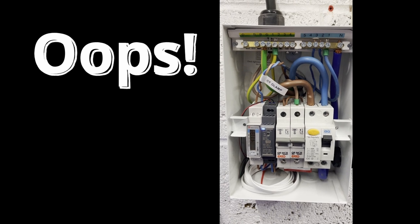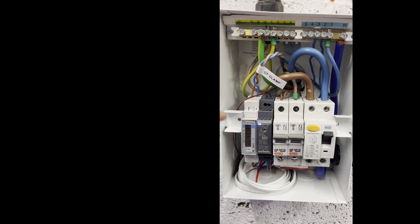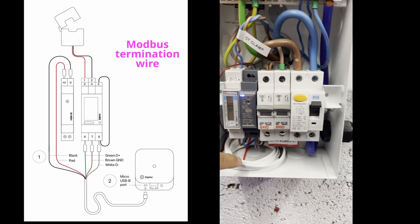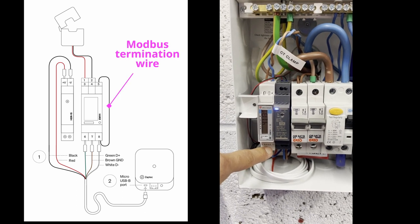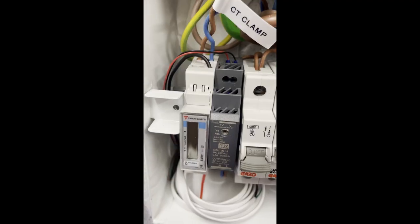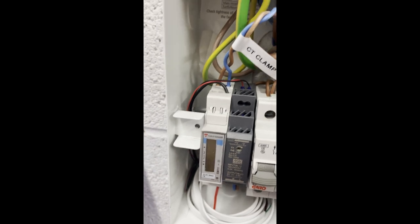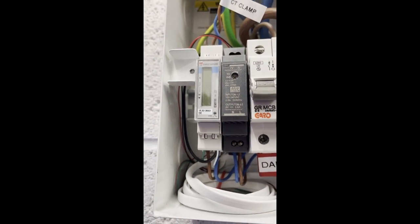Did you spot the deliberate mistake? I didn't read the instructions correctly. There needs to be an additional wire between pin 5 up here and pin 8, and that's needed to terminate the Modbus. So I'm going to add that now with an additional wire. Termination link from pin 5 on the Carlo Gavazzi down to pin 8 has now been added. So that problem is now fixed.